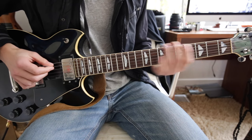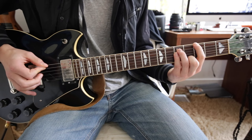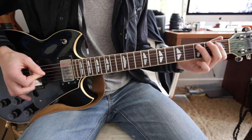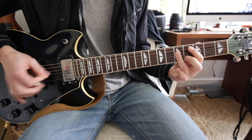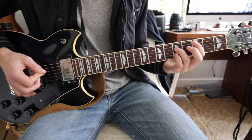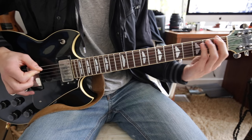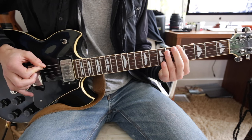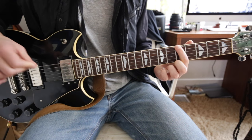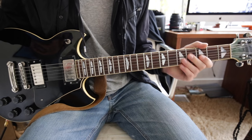All together, this is what we have. I'm going to go over that last section again — that last part is 1st fret, 3rd fret, 5th fret, 6th fret, and then ending on the 5th with a power chord. So that's the entire intro.